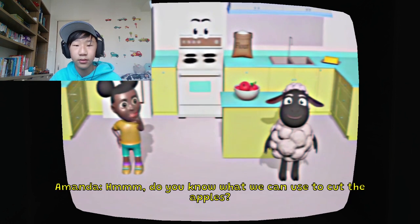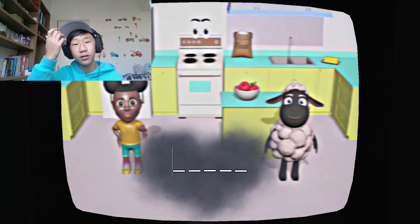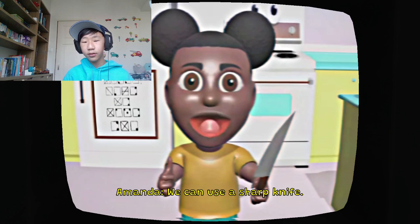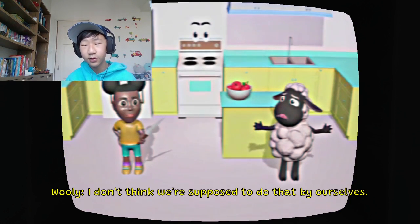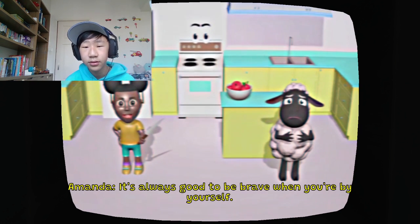And do you know what we can use to cut the apples? A knife. Good job! We can use a sharp knife. I don't think we're supposed to do that by ourselves. I agree with Woolly. It's always good to be brave when you're by yourself.